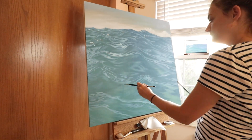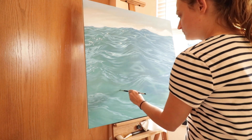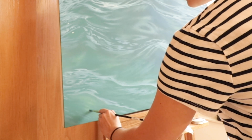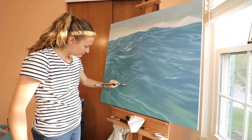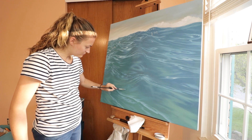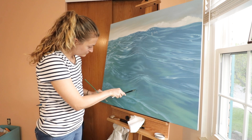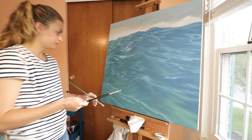At this point here I was trying to add more of a greenish hue to certain parts of the water — that's kind of where the sun is shining down through and the water is a little more translucent in those areas. It was fun trying to capture that. You can see here I'm painting with both hands. I do that sometimes.